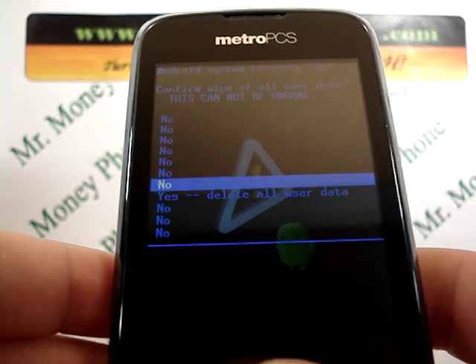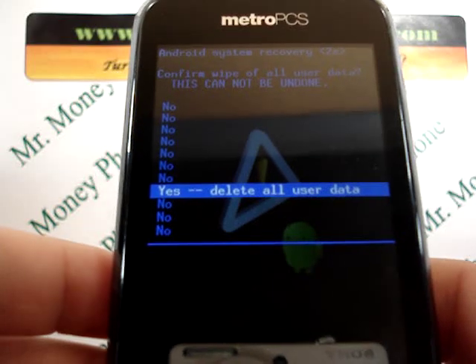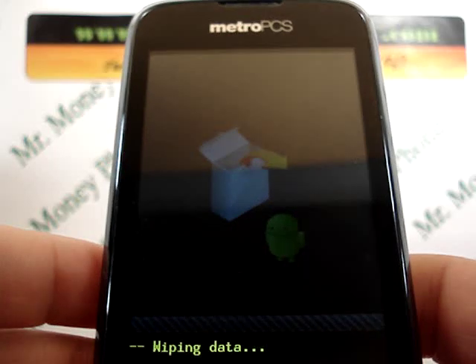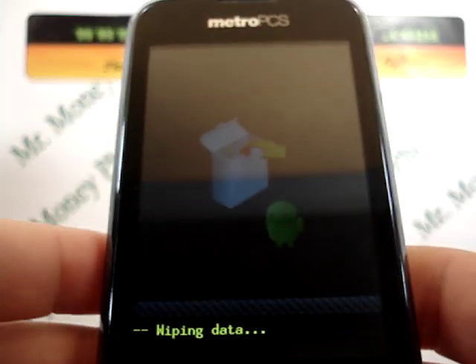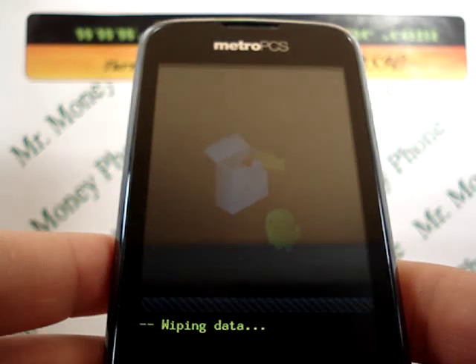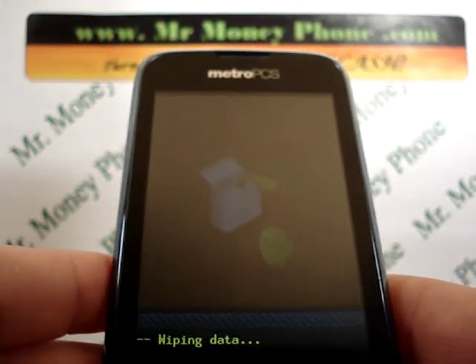It's going to have a bunch of no's — there's a security step here. You're just going to scroll down to the option for yes, which says delete all user data. Go ahead and select that. You'll see at the bottom it says wiping data. It should take just a few minutes — anywhere from two to five minutes — and then the phone will reboot and be restored to factory settings.